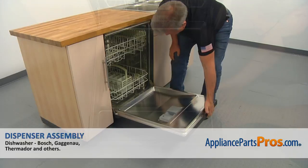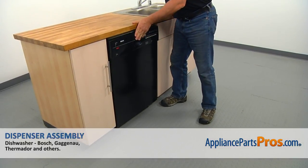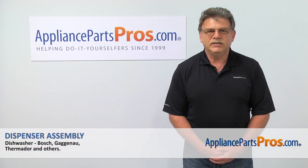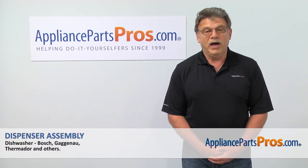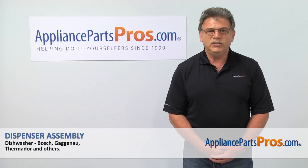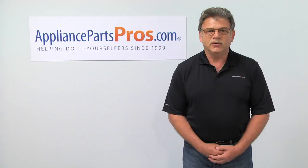Now we can close the door. Plug the dishwasher in and enjoy your clean dishes. Thank you for being a part of another successful repair brought to you by AppliancePartsPros.com. For any of your future appliance repair projects, please check out our other repair videos available on our site, on Facebook and on YouTube.